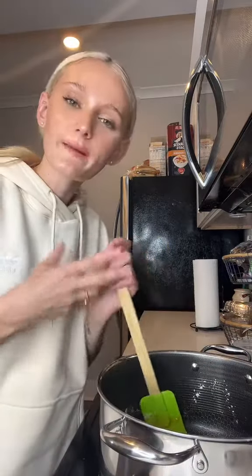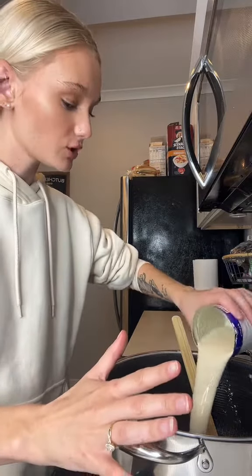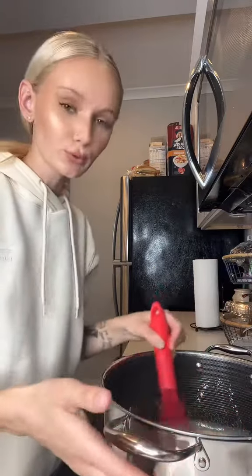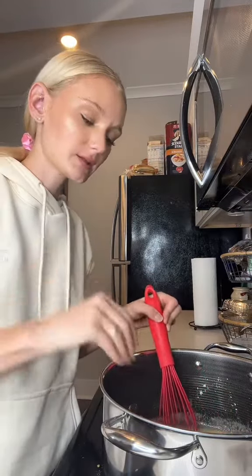You can also make your roux with bacon fat — that adds a lot of flavor too. Now I'm gonna make my béchamel sauce. Béchamel is adding milk to your roux to incorporate all that flour so you don't get any clumps. And you're not gonna add your heavy cream until this thickens up.